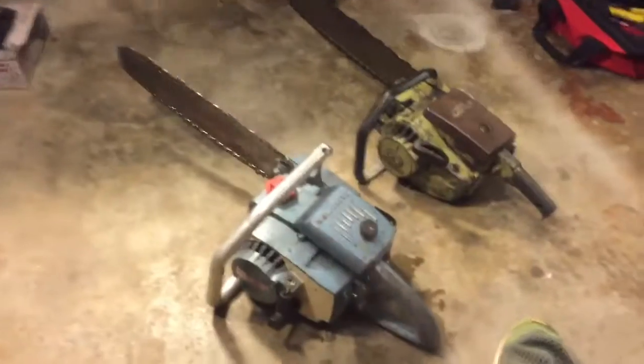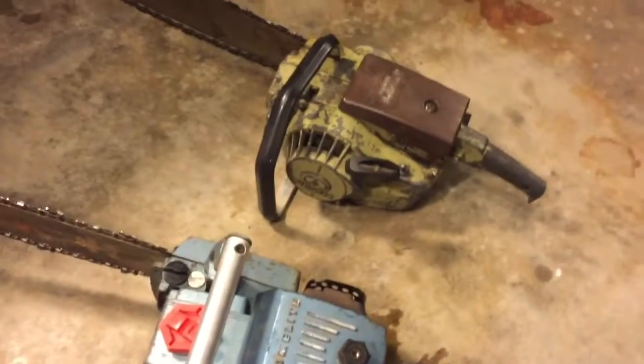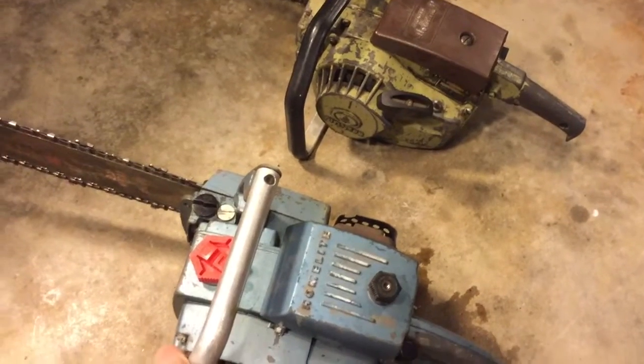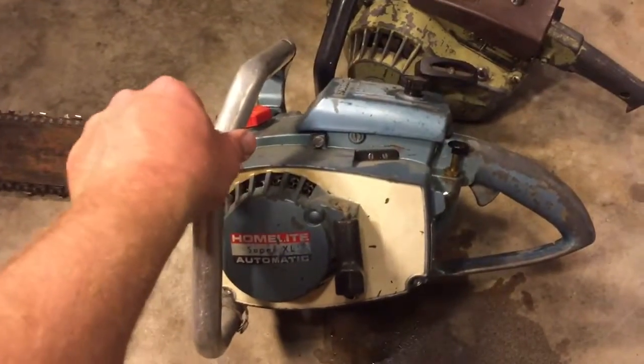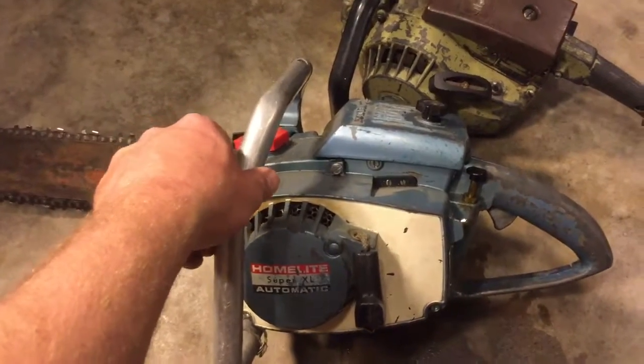I was asking him about the Polar and he said he had a couple of chainsaws. I got both of these for $25 total — so $12.50 each. Pretty cool.